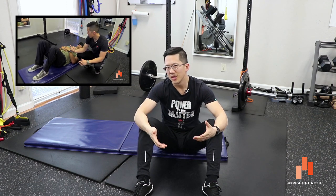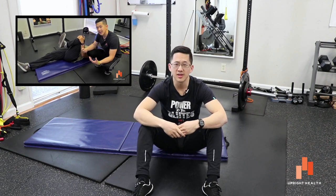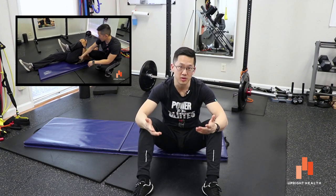Hey everybody, it's Matt Hsu from Upright Health. In another video, we talked about things that you can do in case you get pinching in the front of your hip, especially with hip flexion. We worked with a number of clients over the last half year, and one client in Colorado has absolutely loved this exercise because it cleared up a lot of his issues in the front of his hip.